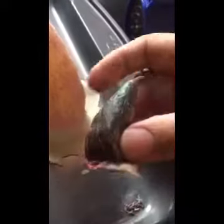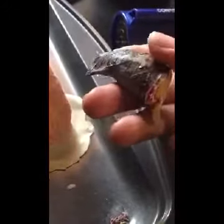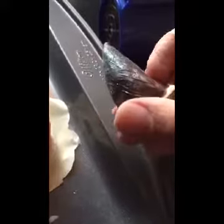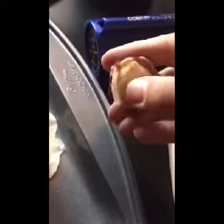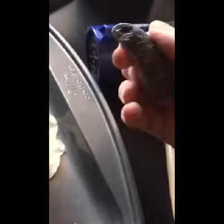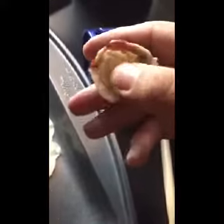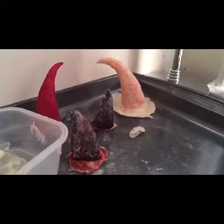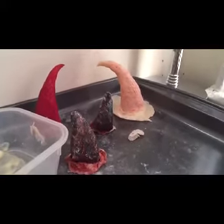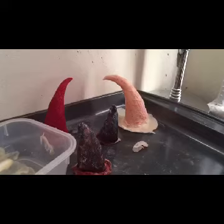Now that you have your prosthetic, you can paint it however you like. This is an old horn I made — I painted it brown with tints of black and a little reddish tint, and added some glitter. Then you stuff it with cotton so that it holds its form. I'll make another video showing you how to apply it. Thank you for watching my first YouTube video — subscribe to my channel for more upcoming videos on SFX makeup and beauty.